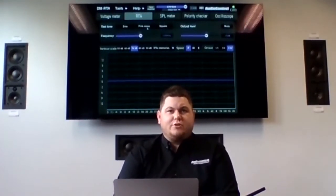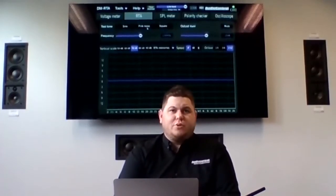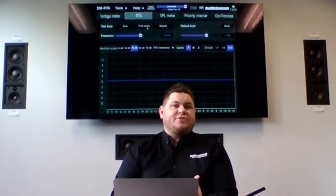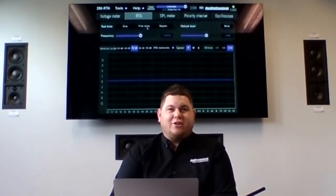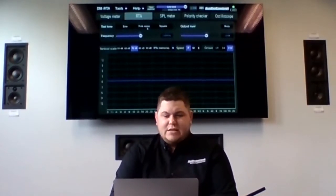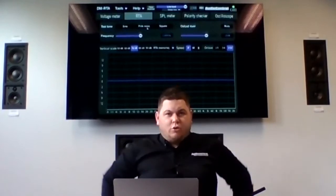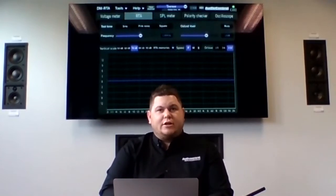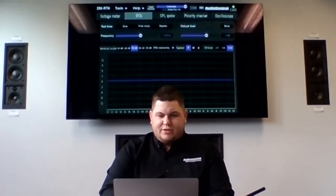In an OEM integration scenario, if you're reading the RTA from a front dash speaker and see full-range sound, you know it's full range. If only half the screen is populated, that channel is pre-crossed over. This is super useful when trying to figure out how to integrate — do you need signal summing, or can you use full-range input straight into a high-to-low converter, LC7i, or DSP? Any modern shop doing OEM integration really needs something like this, because without it, you're essentially guessing at the signals you're dealing with.